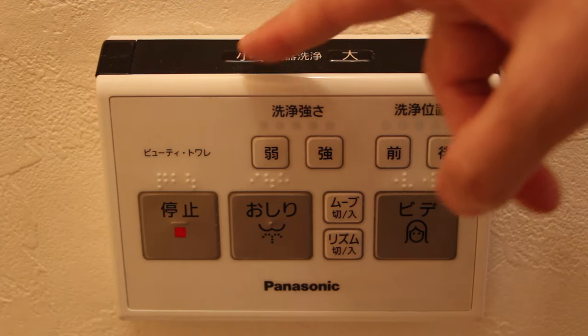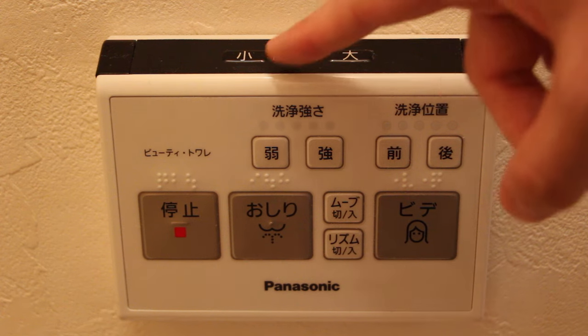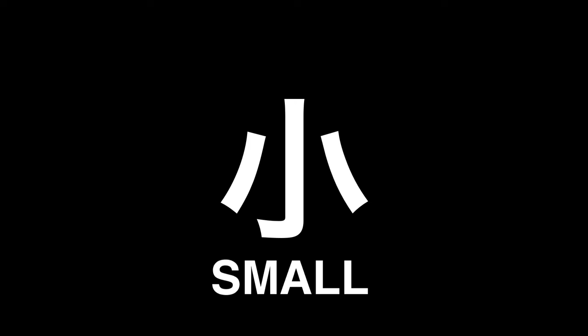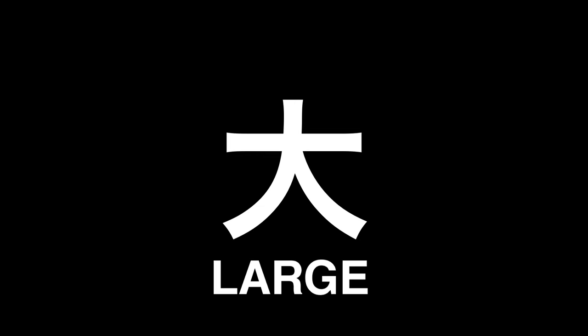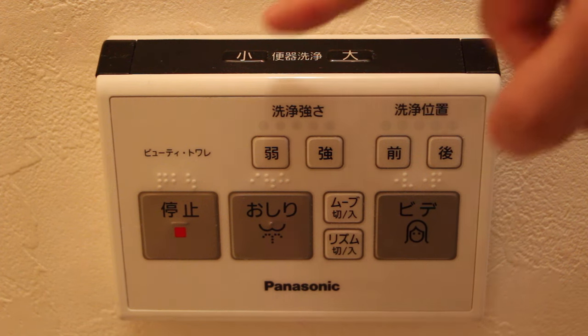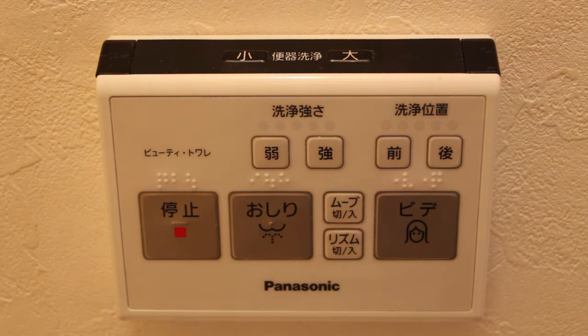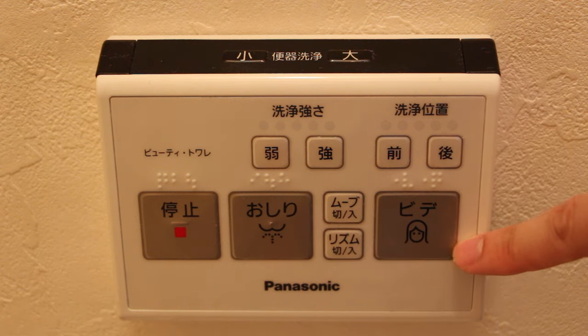These two buttons here are the most important ones. This sign means small and this sign means big — so you probably already guessed it, they are for flushing. When you are on the toilet, please make sure you always know how to flush. If you don't know any of these buttons, you can still go the classic western style, but if you don't know how to flush, that's really an issue.